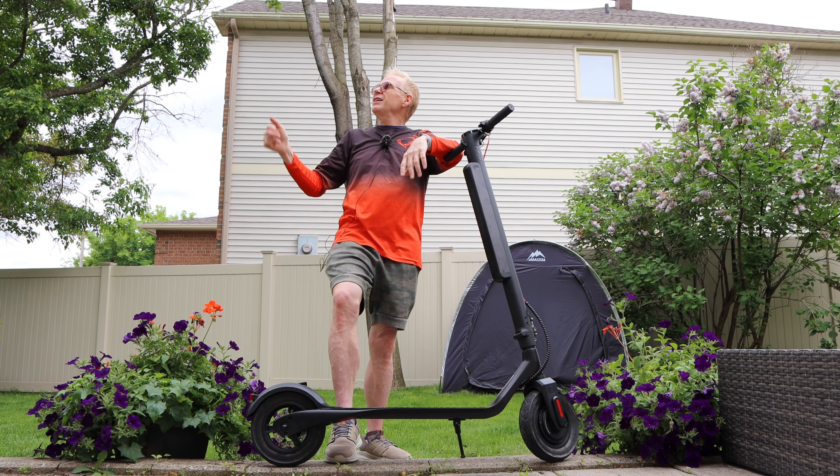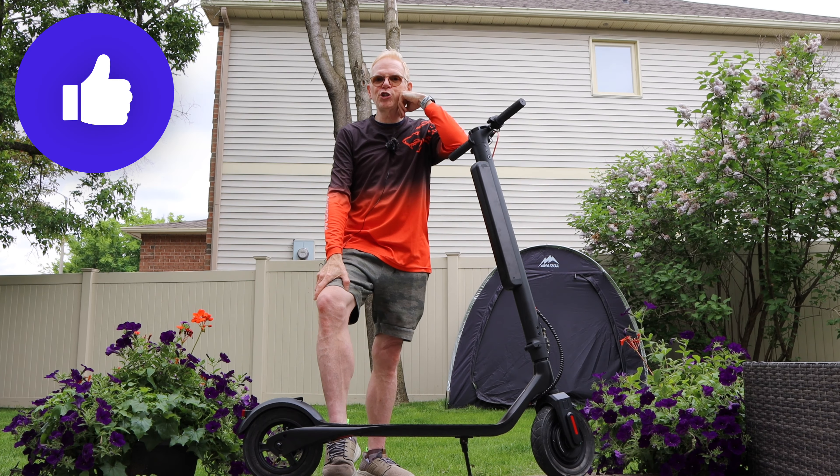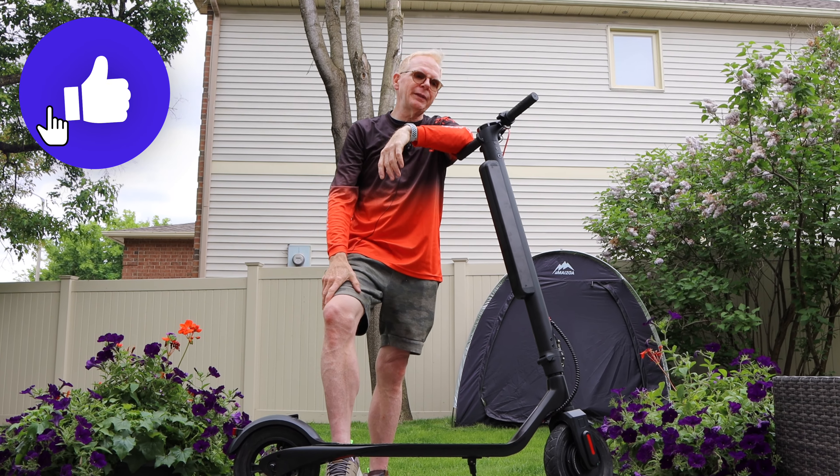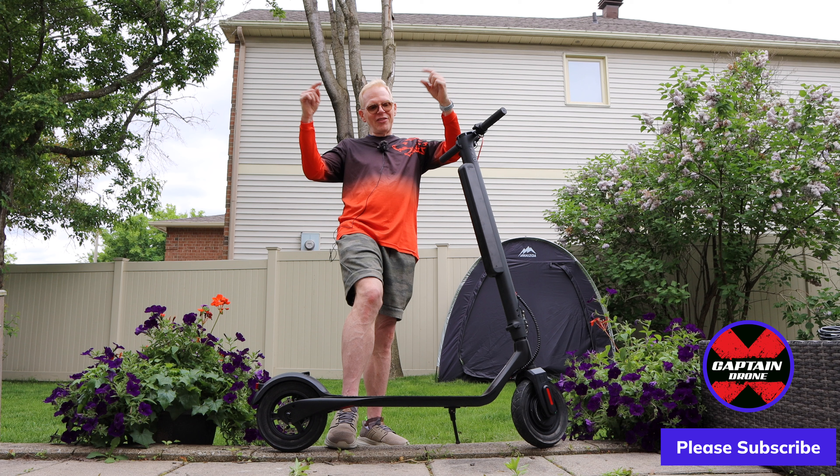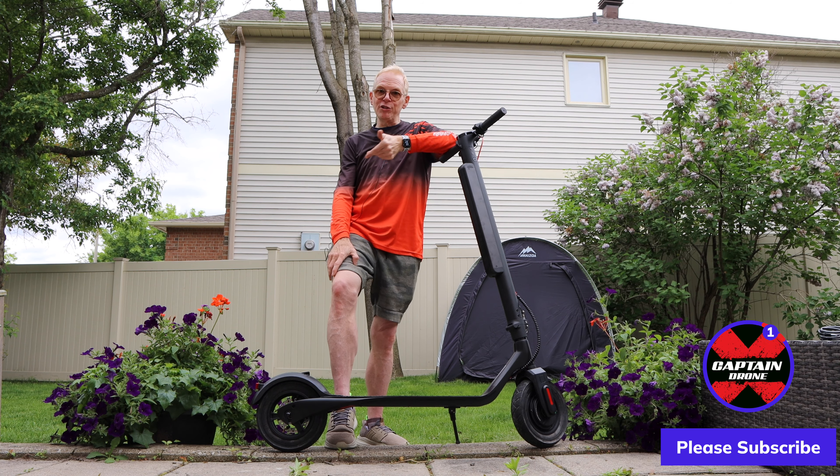That wraps up the review. Rain is coming so I'm ending here. Hope you enjoyed it — if you did, please give it a thumbs up. If you have questions about the scooter, post them below. It's pretty darn good. Thanks for watching and I'll catch you in a future review.